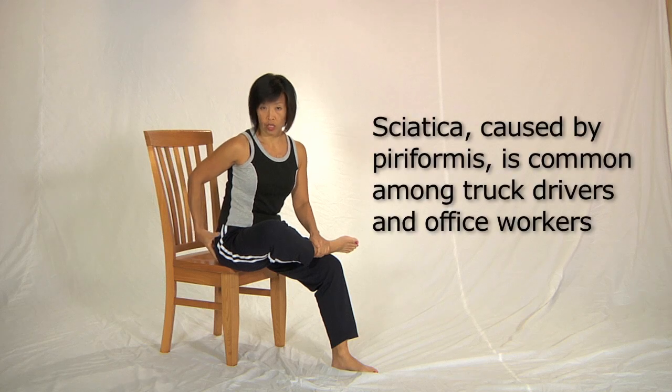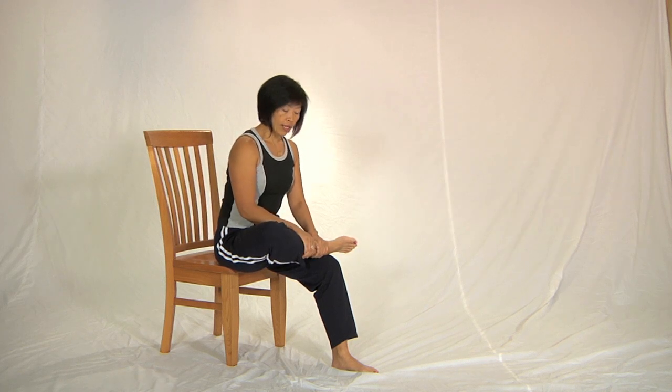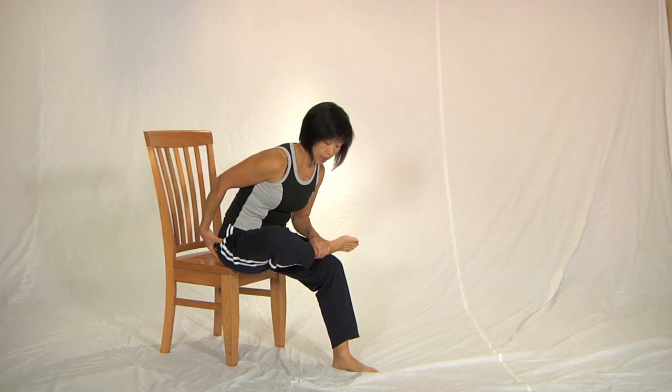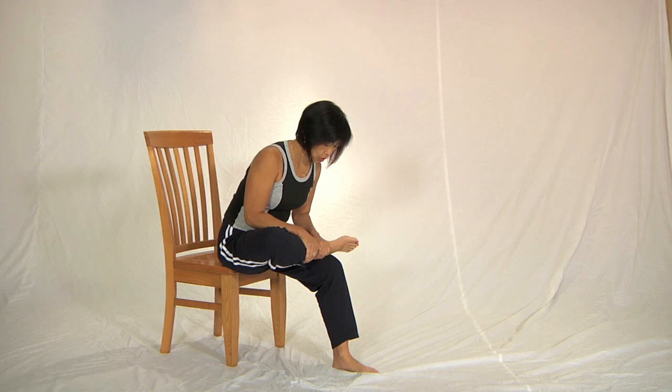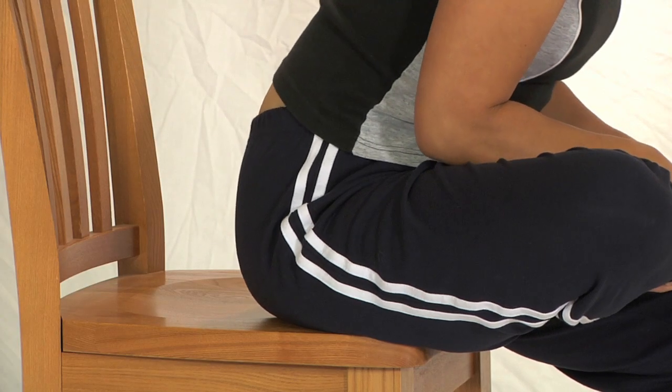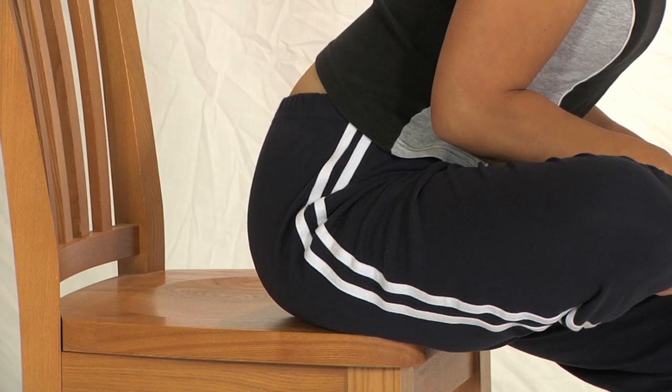This sensation is for inside this hip. So take a breath and lean forward until you feel that sensation in this hip. Use the pulling action of your hands to help lift the chest and straighten the spine.